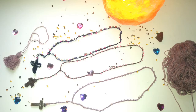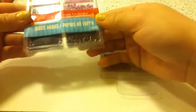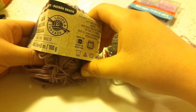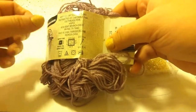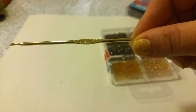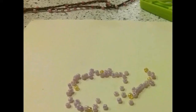Hello, today we are going to make a beaded crochet rosary. You will need some glass beads — I got these from the Dollar Tree — and some yarn, size one superfine, and a size C crochet hook, and a needle that can fit through the bead as well.